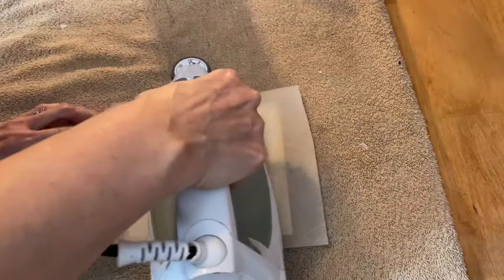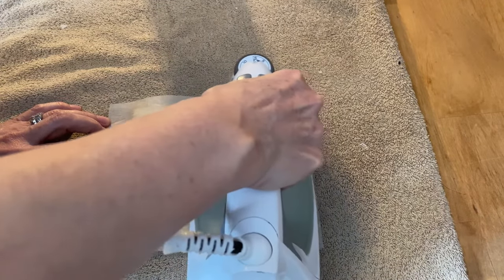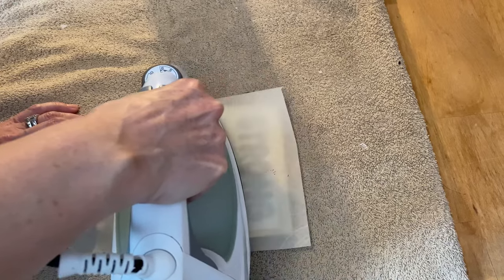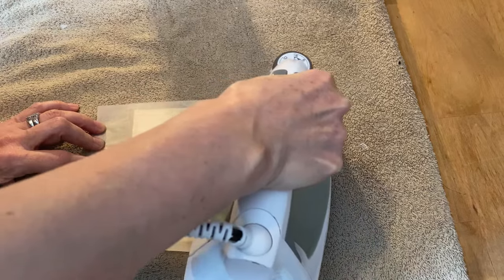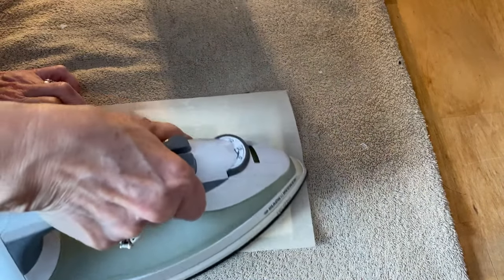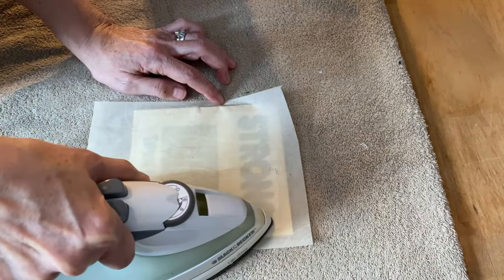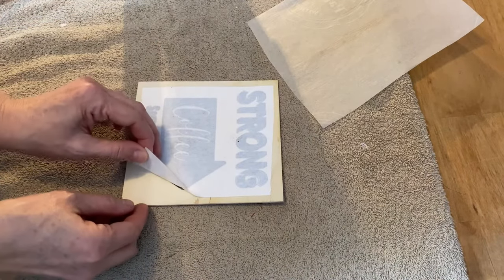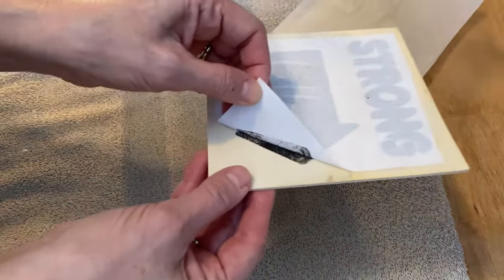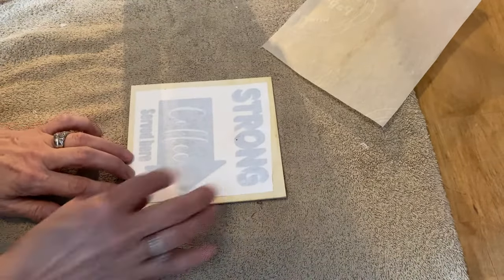This will only work on a laser jet printer — it will not work on an inkjet printer. The inkjet printer ink just smears all over the paper; you have to have the laser jet that has the special ink that works for this project. As I slowly pull away that label paper, you can see that the ink is actually starting to bond into the wood. I'm going to iron it just a little bit more.